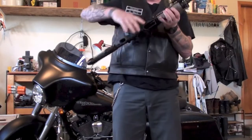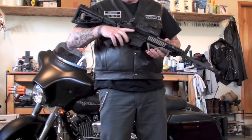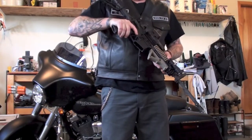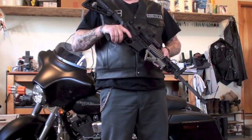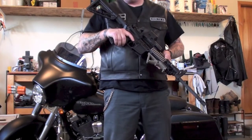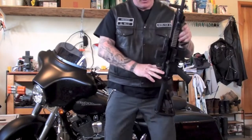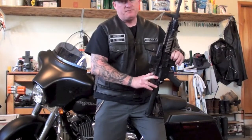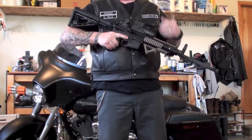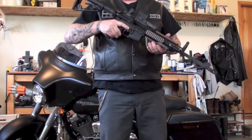Let's get right in to cleaning this thing. First thing you want to do, obviously for safety: I have the bolt locked back, I have the ejection cover open, I can visually see there is no ammo in there, I can feel in there — there's no ammo in the chamber. Safety first. A lot of people hurt themselves or shoot people while cleaning their guns. That's a known fact. Just make sure there's no ammo around. I don't have any ammo on the workbench.